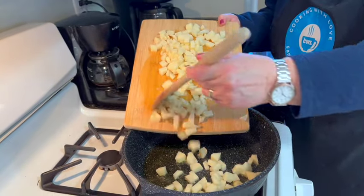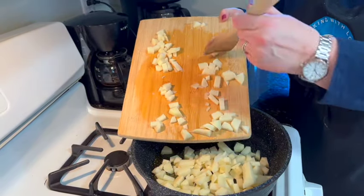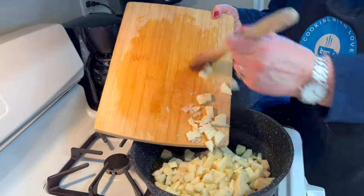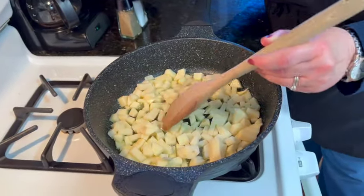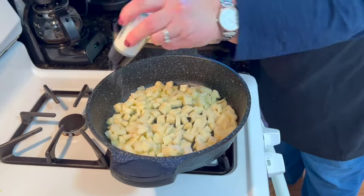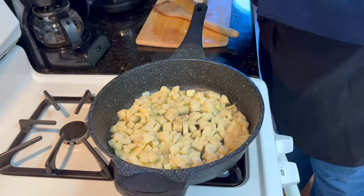We want to let them fry until they're brown and crispy. We're going to put them in and not move them right now. You can add salt and pepper at this point if you like. Try to make a flat layer so they brown evenly. Let's do a little bit of salt and a little bit of pepper.